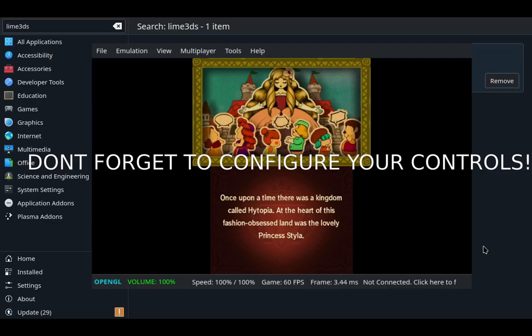That wasn't so hard, now was it? Can y'all believe it was that easy? Just two minutes, that's all it took. Thank y'all for watching this shorter video. If y'all wanna see more emulation stuff for the Steam Deck, feel free to let me know.